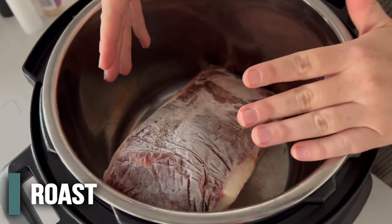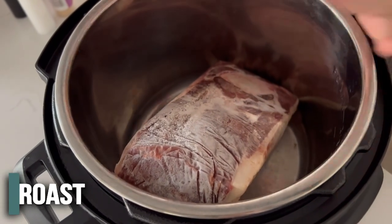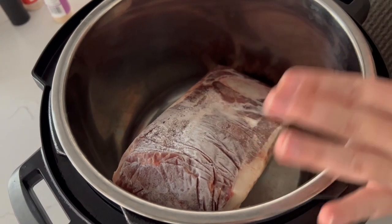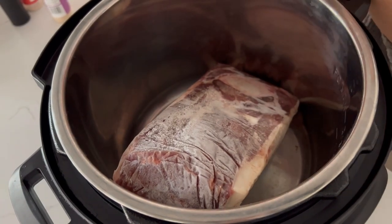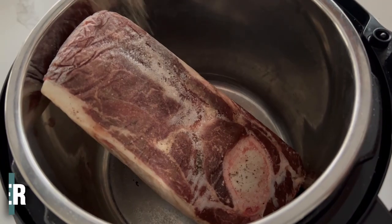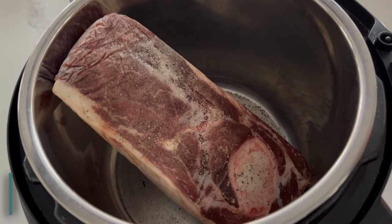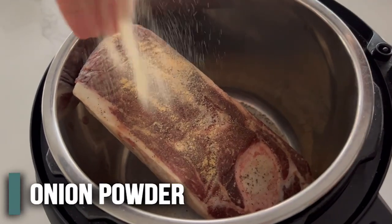My roast is kind of huge so I put it in the pot — and it's totally frozen, so the seasoning doesn't go on it very well. I'm just going to add the seasoning into the bottom of the pot. These seasonings are to taste, so about a teaspoon of each: a teaspoon of salt, a teaspoon of pepper, a teaspoon of garlic powder, and a teaspoon of onion powder.